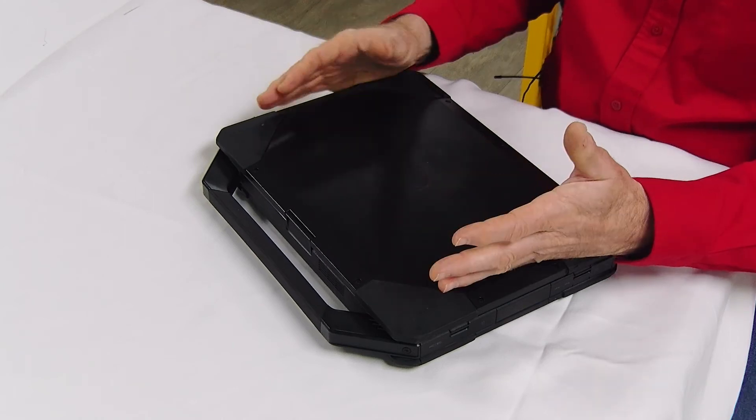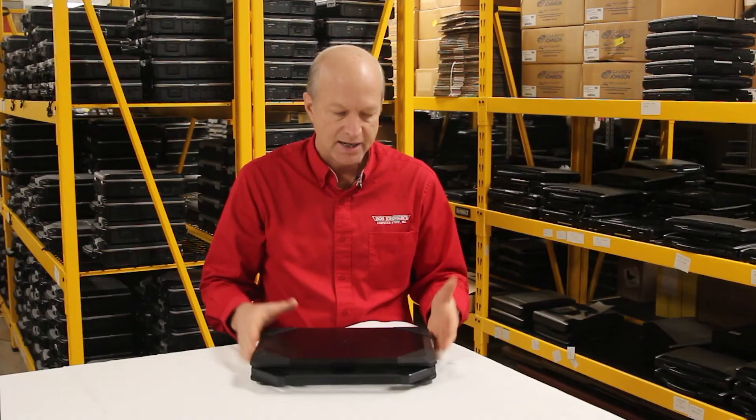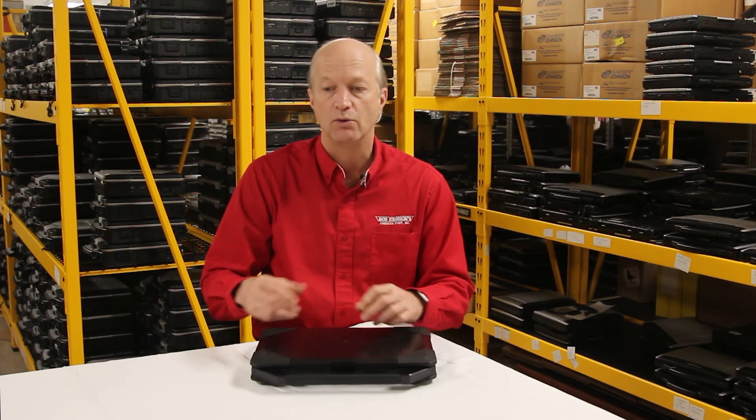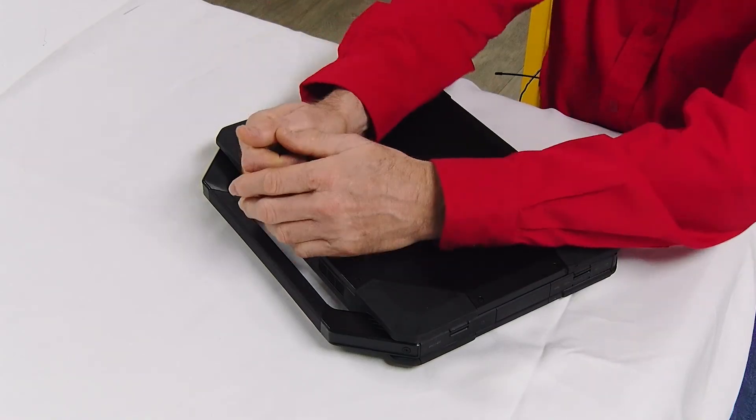The number one feature on this unit for me is the hard drive. What they did with this unit is they created a caddy that not only took an M.2 SSD hard drive, but you could also just install a standard SATA hard drive as well — either or. It came standard with an M.2 SSD drive, but you could pull that out and put in a standard SATA SSD as well, swapping between those two versions.